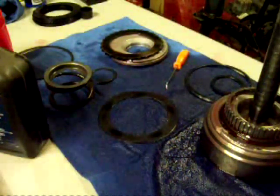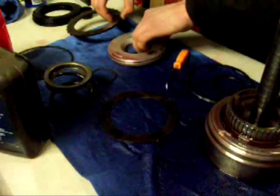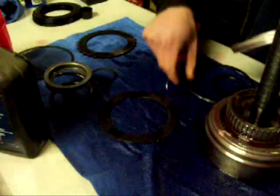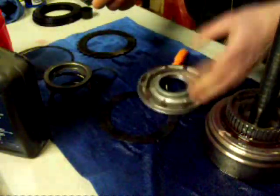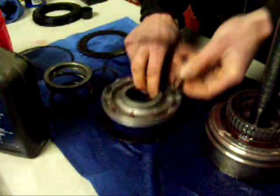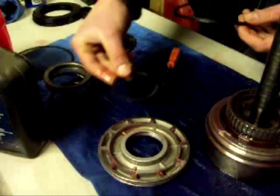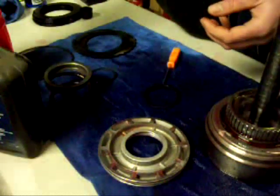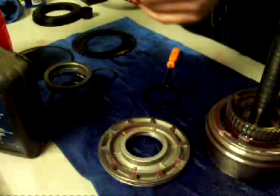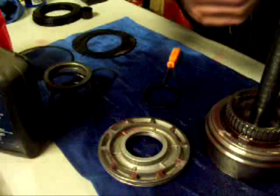Alright, I got the forward clutch all apart. Everything's clean and ready to go. The first thing I'm going to do is take the piston and put new seals on it. They have a little lip that has to face down. I'm going to put a little bit of fluid on the outer seal to help it slide on there better.